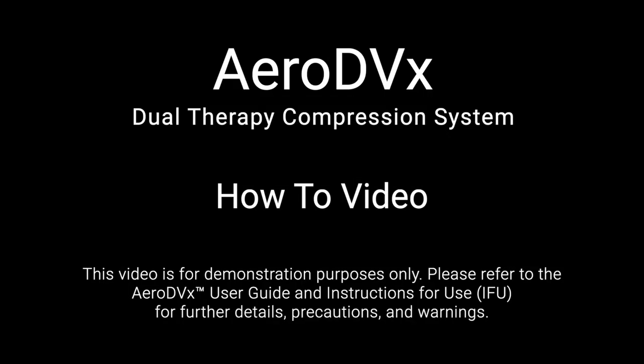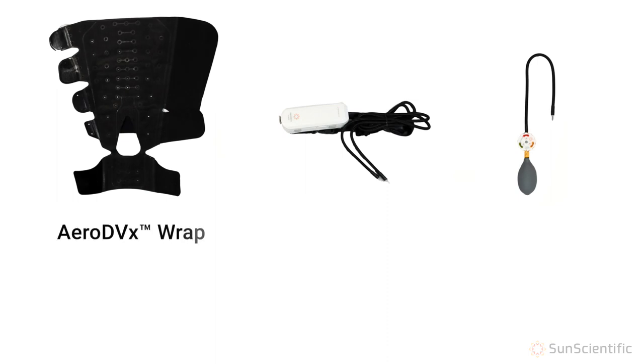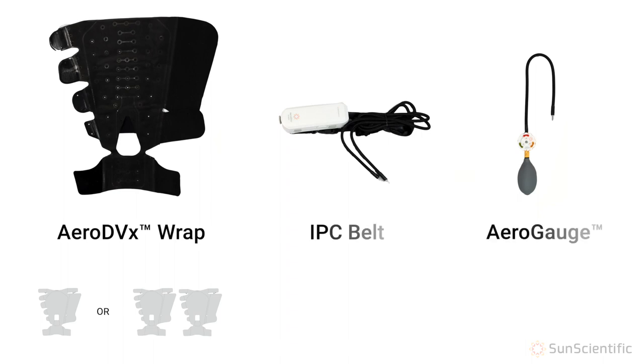AeroDVX is a revolutionary device providing both static and intermittent compression therapy on the go and at rest. Each AeroDVX system comes configured for one or two legs of multiple sized lower leg compression wraps and two types of compression pumps. The IPC belt provides intermittent compression and the AeroGauge hand pump provides static compression.